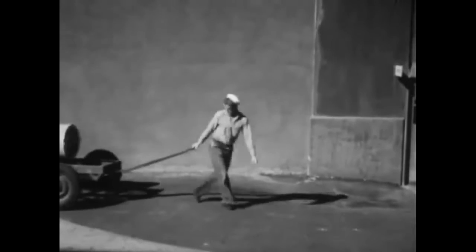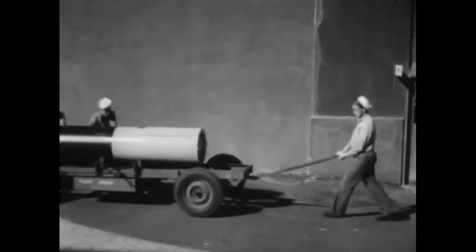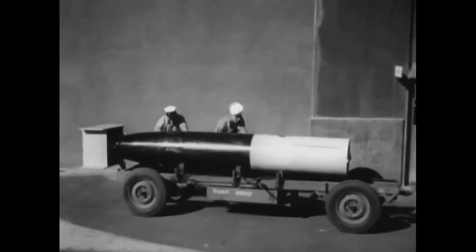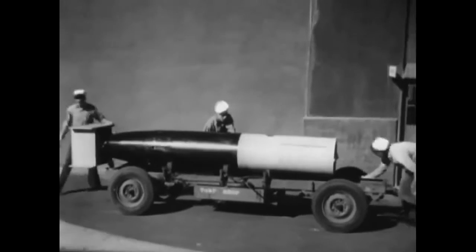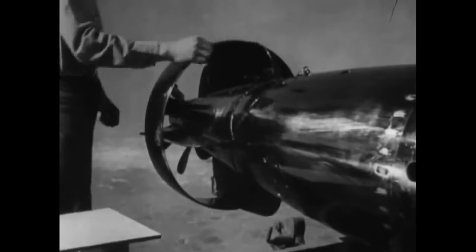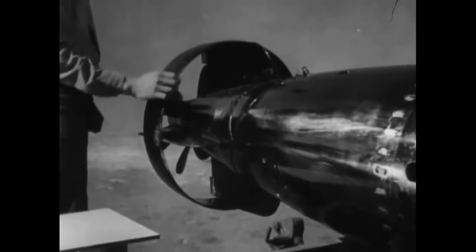All torpedoes of the Mark 13 Mod 6, 7, 8 and 9 type look pretty much like the older models. So what has revolutionized the performance of the torpedo? The shroud ring, commonly called the ring tail, Mark 1 Model 0, in conjunction with a drag ring on the nose of the torpedo, does the trick.